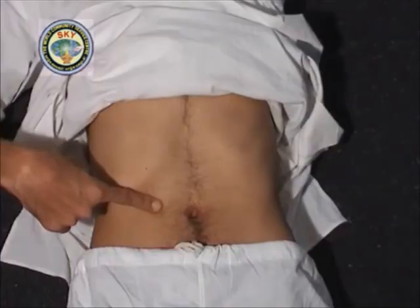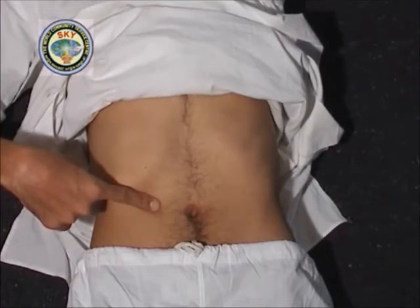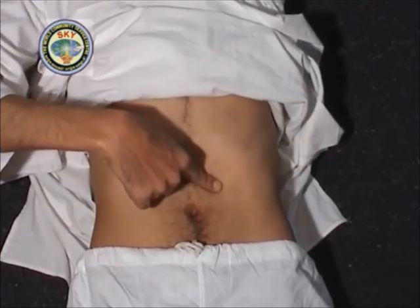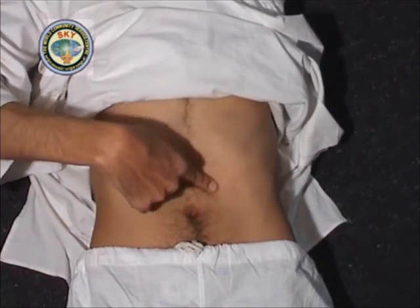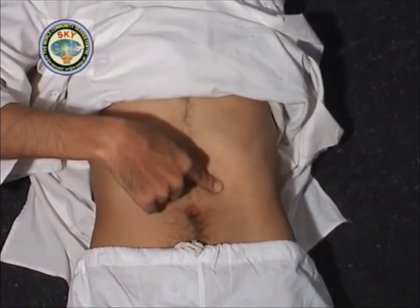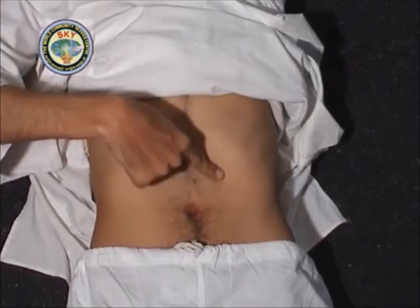Place the tip of the right index finger at point number 11, which is 1 inch below the center of the lowest rib on the right chest. Press and meditate on this point for 30 seconds. In the same manner, with the right index finger touch point number 12, which is 1 inch below the center of the lowest rib on the left chest. Press and meditate on this point for 30 seconds.